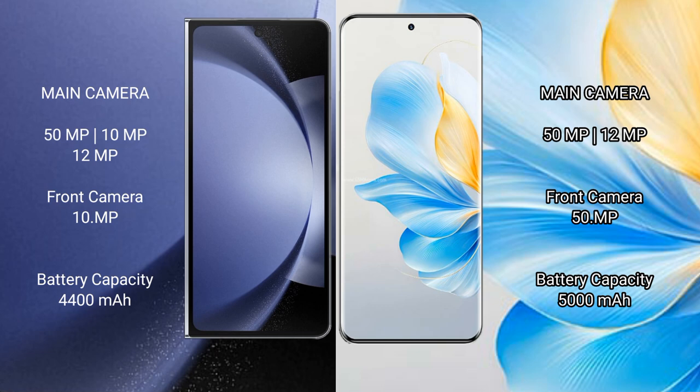Samsung Galaxy Z Fold 6 has a 4400mAh battery with 45W fast charging support. Honor 100 has a 5000mAh battery with 100W fast charging support.